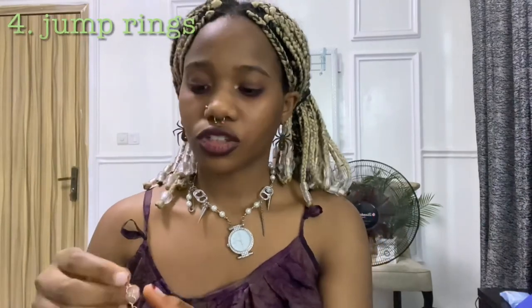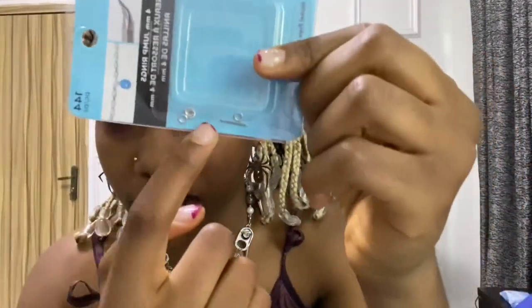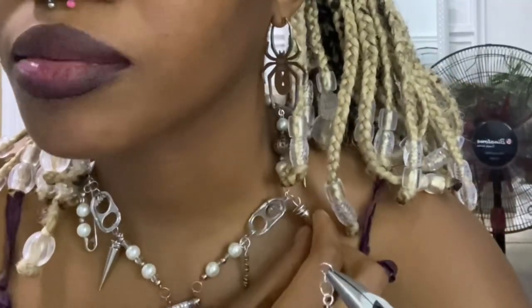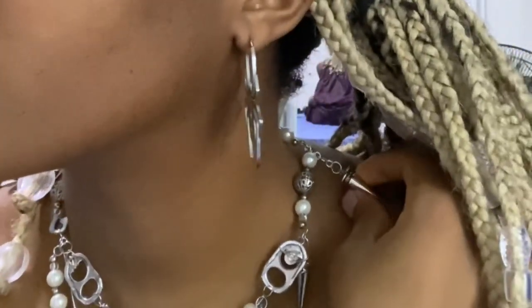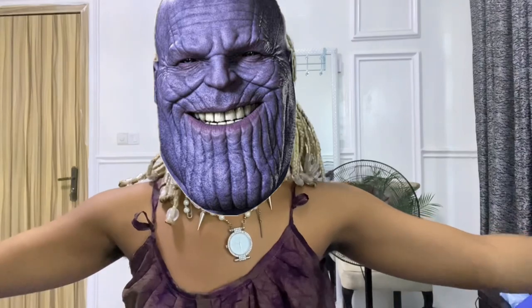The next thing you're definitely going to need are jump rings. They kind of all spilled in my bag, but they're these little rings and you can use your pliers to pull them apart. You can put them together to make your own chain, or use them to attach things. I use them on these spikes to make them a little longer and different, and to make this chain. Jump rings in combination with wire — you can make anything.